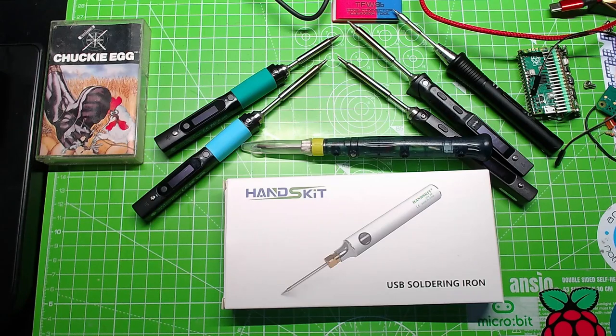Day 2 of Maker Advent and as a tradition we have a soldering iron somewhere in Advent. I've got a thing about them - I like soldering irons, I like soldering. I'm not just a soldering iron collector, I actually like using them. These are some of the ones that I own; some from when I've been a maker in the past, and some I use at work as well.